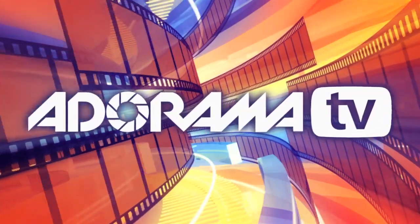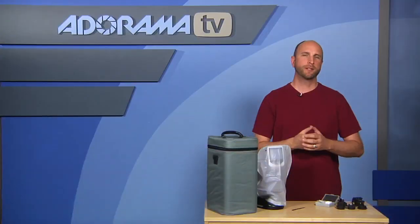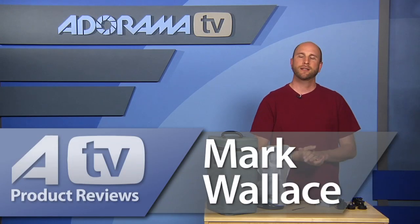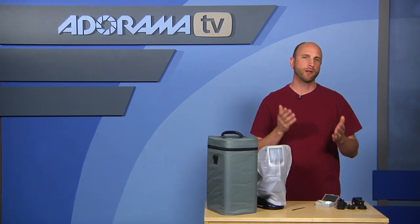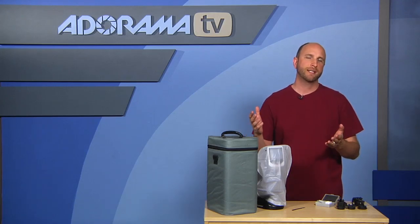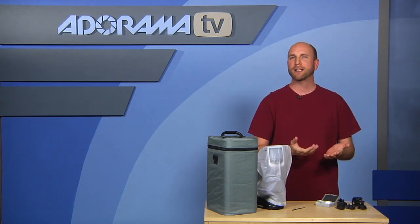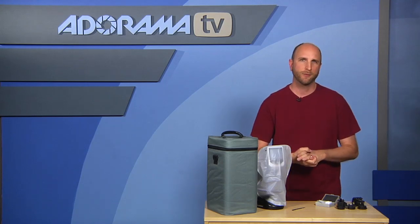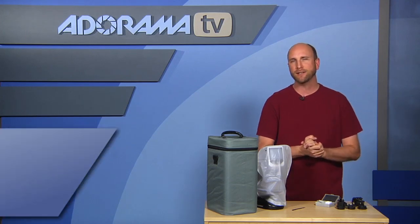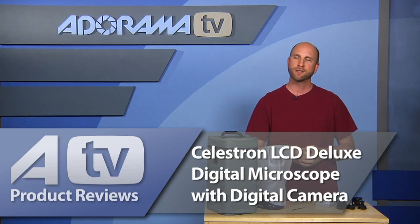You're watching AdoramaTV. Hi everybody, welcome to this week's episode of AdoramaTV product reviews. As a kid, two of my favorite toys were a chemistry set and a microscope, but my microscope wasn't anywhere near as fancy as the microscope I'm going to show you today. You're probably asking, what the heck does a microscope have to do with photography? Well, this is no ordinary microscope — this is the Celestron LCD Deluxe digital microscope with a built-in digital camera.